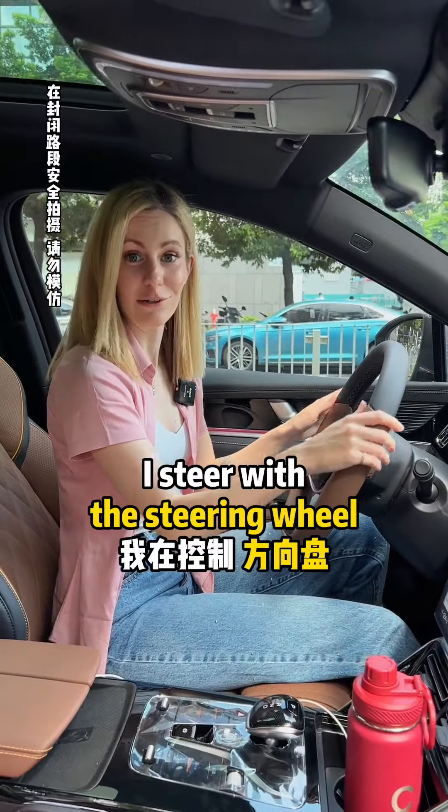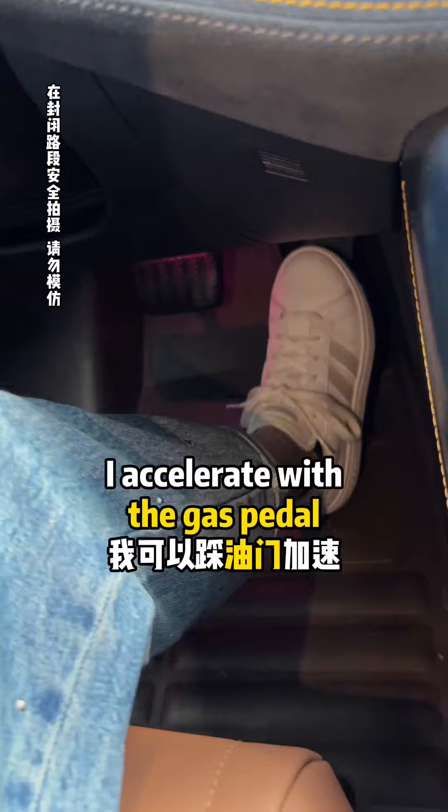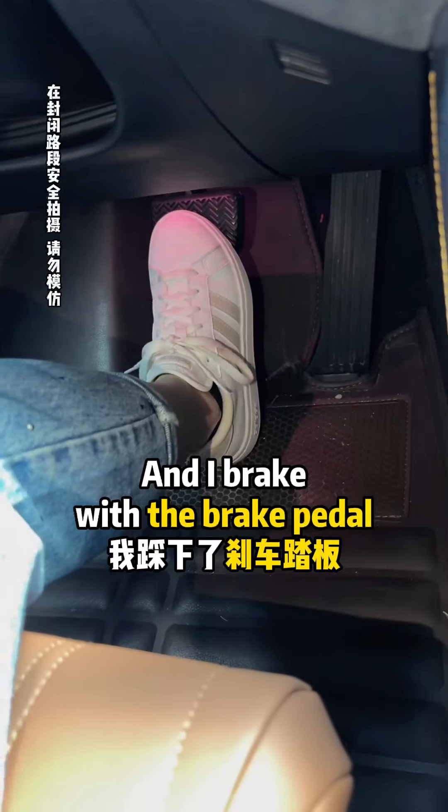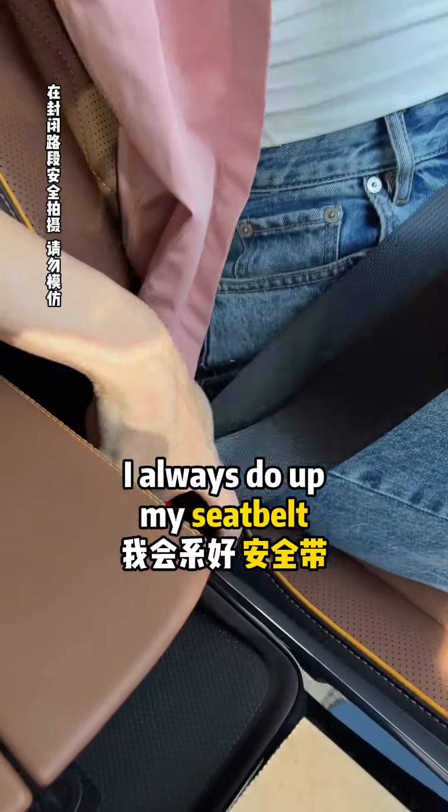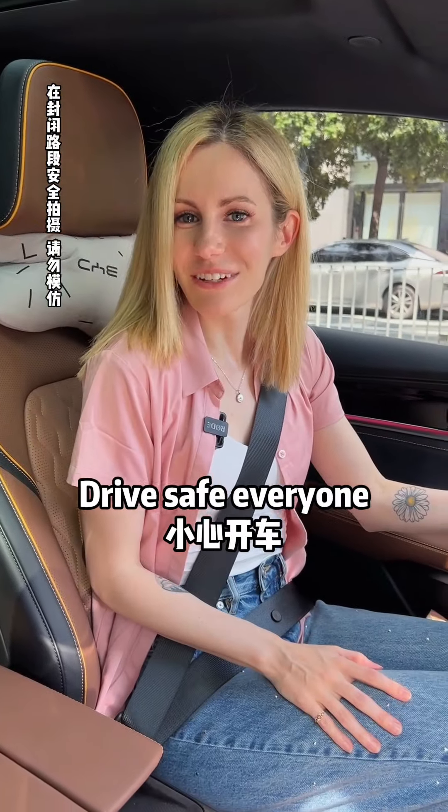I steer with the steering wheel. I accelerate with the gas pedal. And I brake with the brake pedal. And I always do up my seatbelt while driving. Drive safe, everyone!